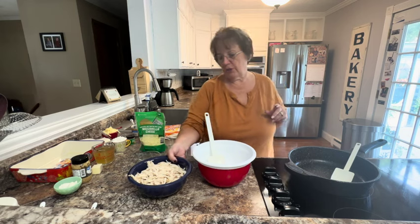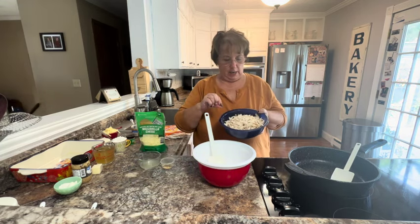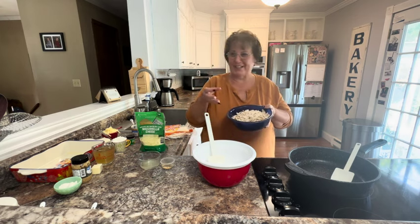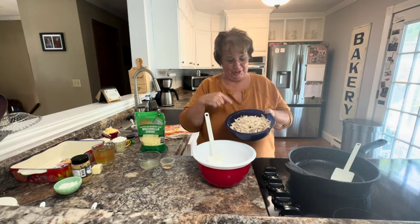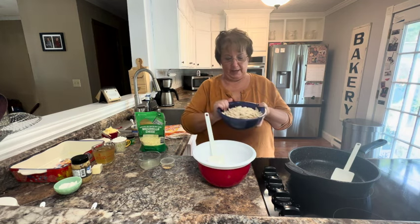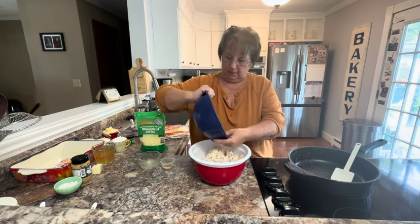So for the chicken, you can cook your own chicken or you can use rotisserie chicken. We used rotisserie chicken and took the two chicken breasts and shredded that up, and that's where we're going to start.